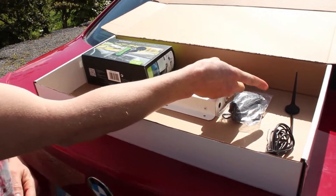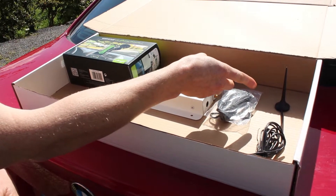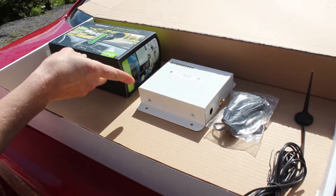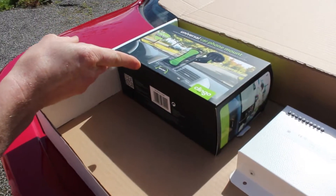This is the external antenna that receives the signals from all operators. It is a magnetic mount and attaches to the roof of your car. This is the power supply — it attaches into the cigarette lighter. This is the amplifier that amplifies the signal, and this is the car phone holder.